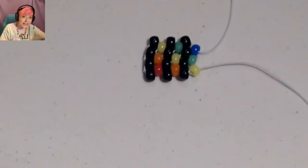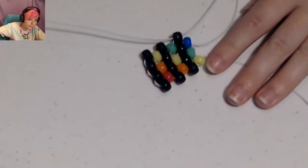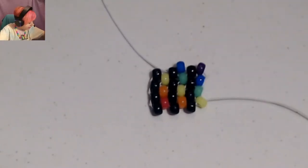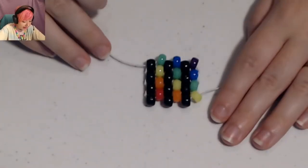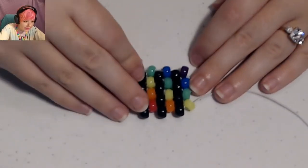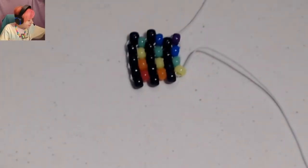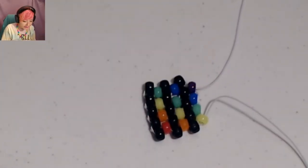Next will be a purple bead on the edge, then put the string through the next black that's sticking out. Next is a blue — put through the next black sticking out. Next will be a green and put the string through the black edge bead. This row is all black again: place on a black, put the string through this green. Another black and put the string through the blue that's sticking out. Then put on another black. Now for this row it'll be pink, purple, blue.